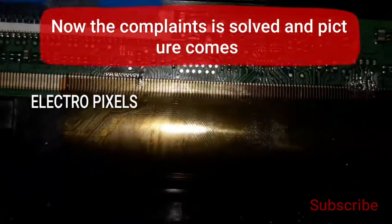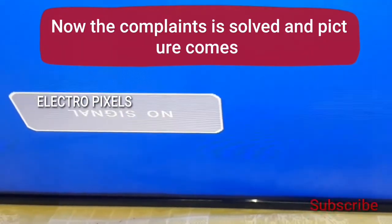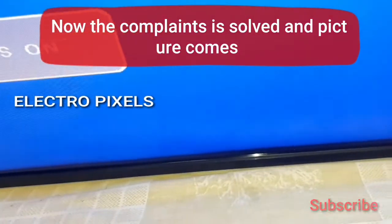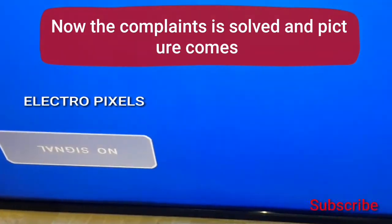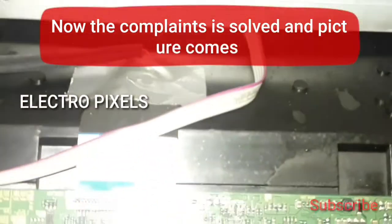The complaint is now solved and the picture is back. You can see the 'no signal' blue screen on the display, confirming the picture is 100% ready. Thanks for watching — if you like our channel, please subscribe and share, and don't forget to press the bell icon to get further notifications.